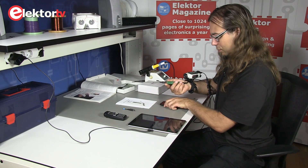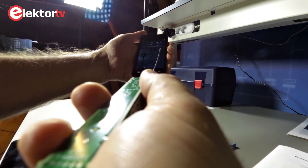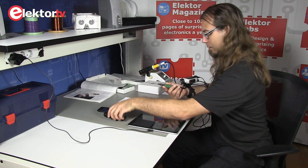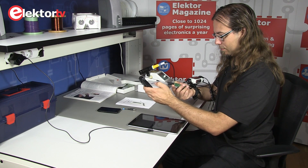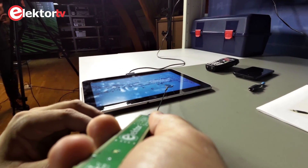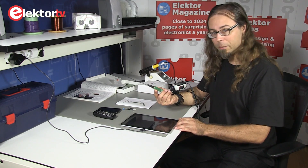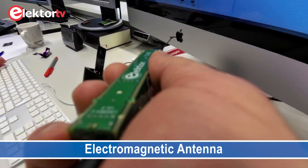For example, a smartphone — interesting. Now let's try this with the other antenna. Oh, that's a lot of noise — you can already hear a different sound. Or a phone... or a tablet again. Now let's go around the office and see what makes a lot of electromagnetic noise.